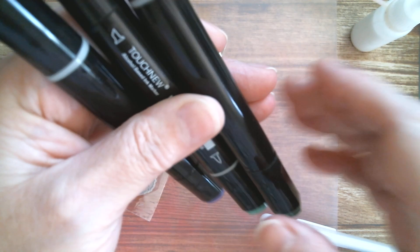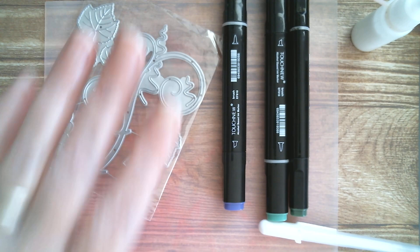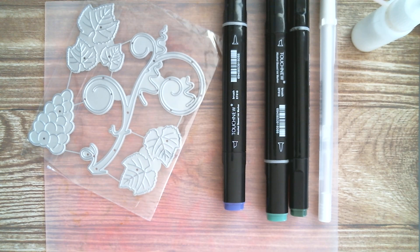The interesting thing about this ultramarine is — I'm pretty sure I'm not going colourblind — but it looks purple to me. So that's what I'm using. I'm having purple grapes, and I've got a white gel pen so I can do some highlights. But I want to share the new stuff that I've got that I intend to use with it.